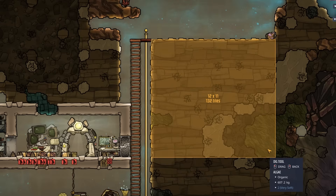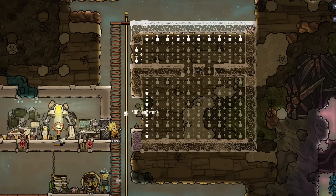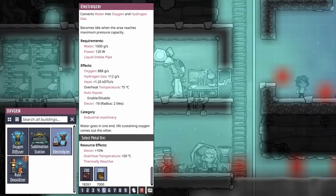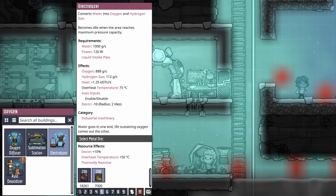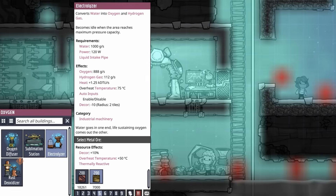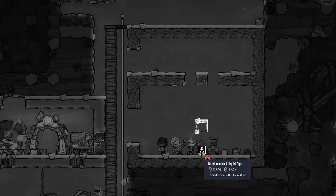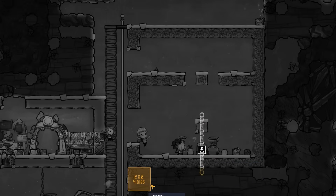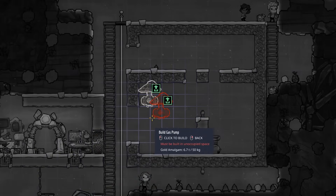We'll start with an area that is 12 tiles wide and 12 tiles tall — this is the basic shape for our Hydra. We want to use insulated tiles here to prevent the heat generated by the machinery inside from leaking out into the surrounding area. Next, we can add an electrolyzer at the bottom. Ideally, this should be made out of gold amalgam since the interior can reach around 75 degrees once it has been operating for a while. Making it out of copper risks the electrolyzer overheating and breaking. We can add insulated pipe vertically connecting this electrolyzer to the position where the second one will be above it, and also extending downward out the bottom — this will be our water input. Let's also add five gas pumps in these locations, also made out of gold amalgam for overheat protection.